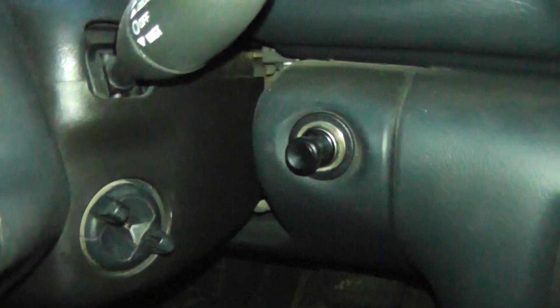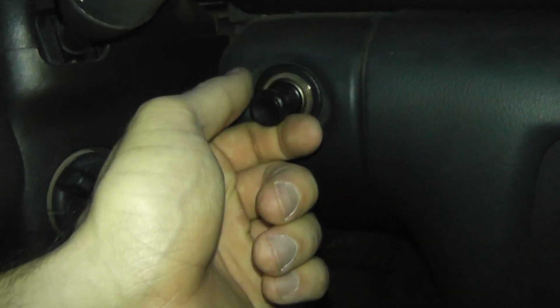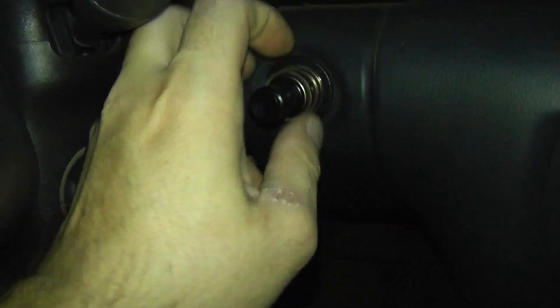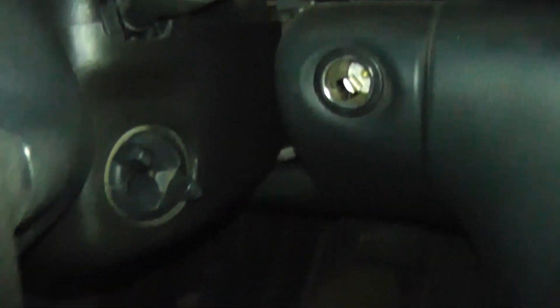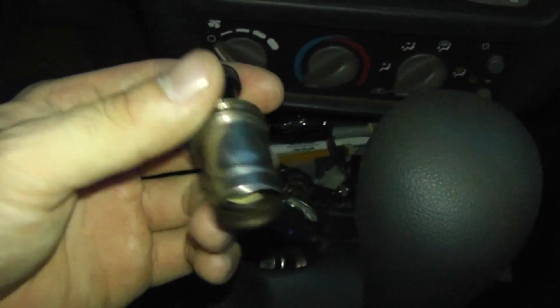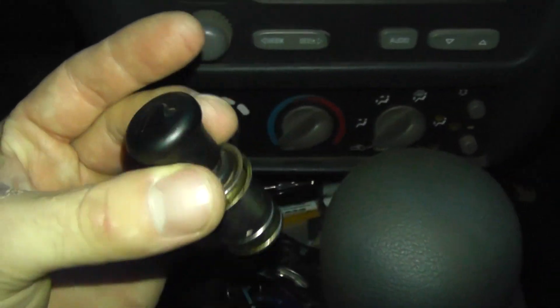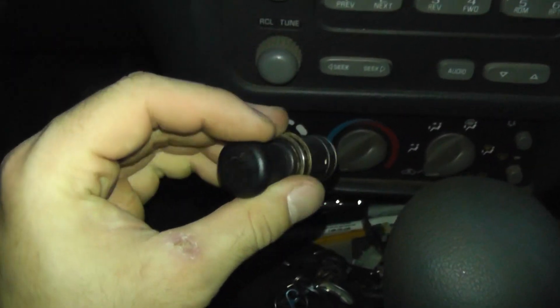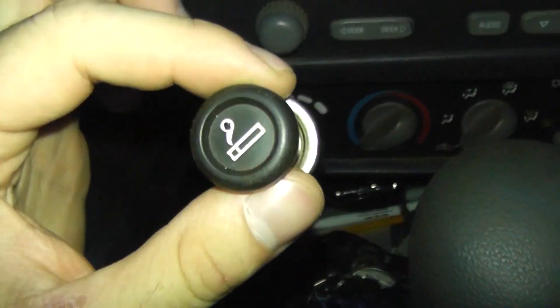I mean, a cigarette lighter is a cigarette lighter — it shouldn't matter. That's so weird. I've never seen that happen on any other car. Those old cars in 90s models don't do that. I mean, look — I haven't even pushed it in. These cigarette lighters work just fine on pickup trucks, but not here. The only one that works on it is this one.